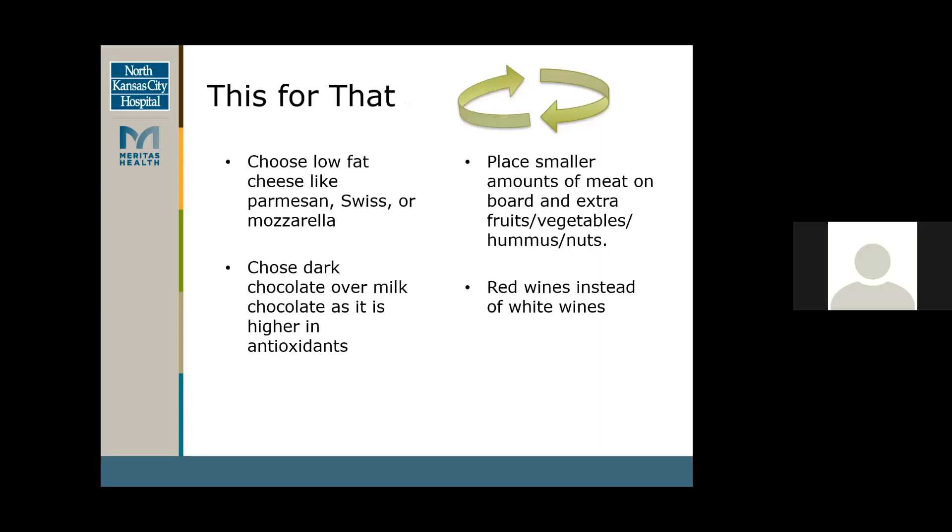You can also switch some things out to make the board healthier. For cheese, you can have lower fat cheese like parmesan, Swiss, or mozzarella — you can switch those out with your higher fat cheese to have less saturated fat but still a good source of protein. Getting dark chocolate over milk chocolate as it's higher in antioxidants — dark chocolate would be the better option. Using red wines instead of white wines gives you higher resveratrol and better anti-inflammatory properties.